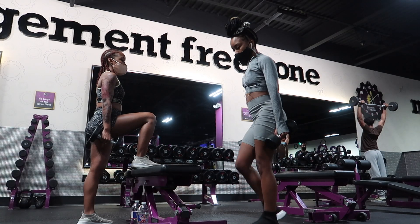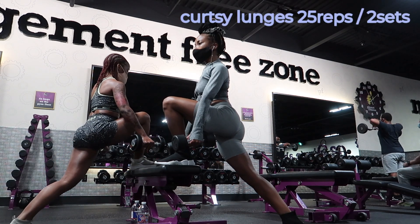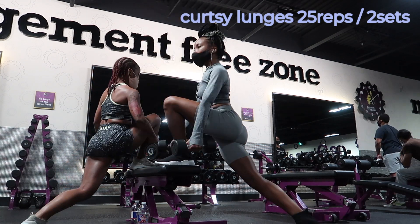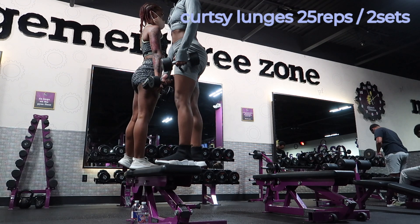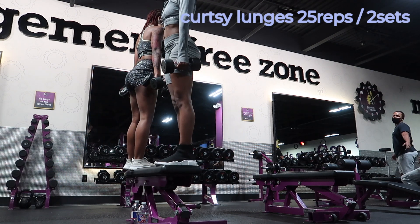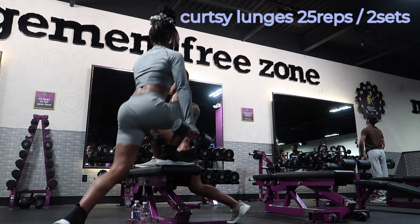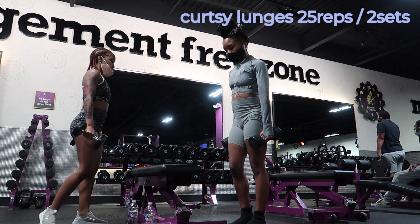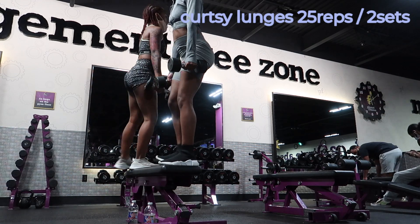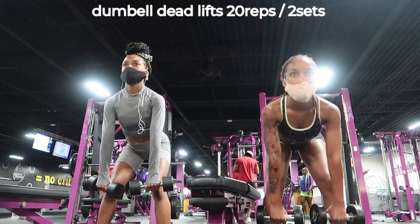Then we moved on to curtsy lunges. As you guys can see, we just used the bench to stand on, and we're actually using that elevated leg and our core to pull up from, instead of pushing off of that lower leg. Curtsy lunges target the top of the butt mostly, obviously quads and glutes, also the hips, because we're using that elevated leg. You're supposed to curtsy with that back leg — bend your knee a little bit more than I was, and then squeeze your butt when you come up to the top to really engage everything.